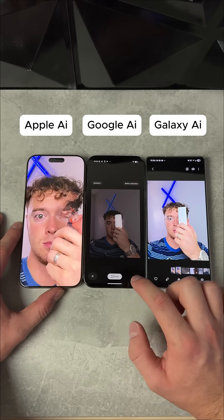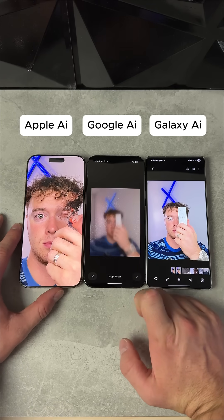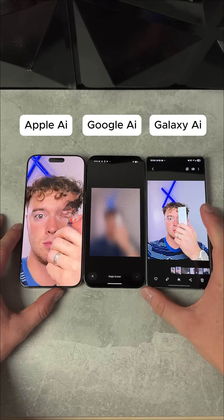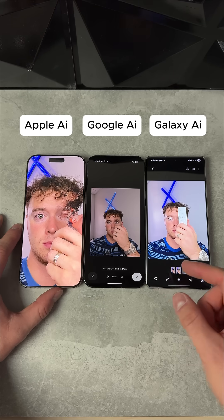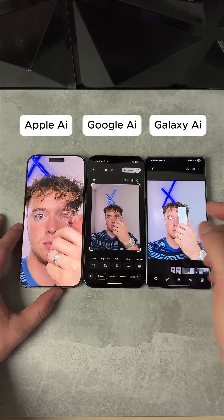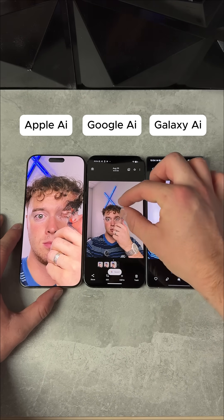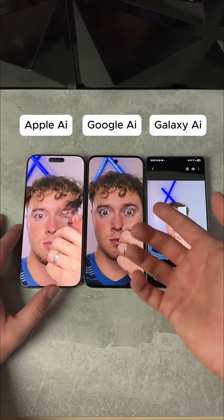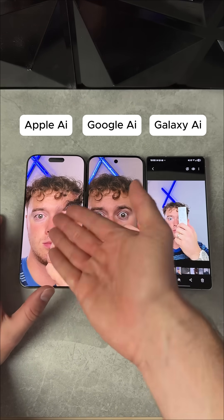We're going to check the Pixel right here. We're going to click the remote right here and hit erase. This one will take a second because this is also a generative AI. They do have an eraser that is offline. It looks like you can see part of my face. Let's save as a copy right here. It looks pretty good — it's a little bit softer, but it looks like a face.